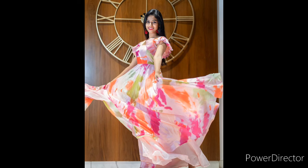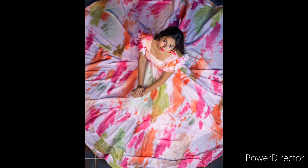This is an official digital printing gown. You can check out the description for more details. Subscribe for more beautiful designer collections.